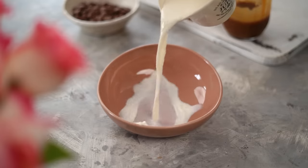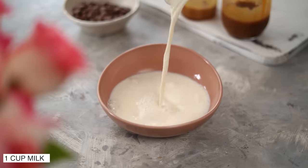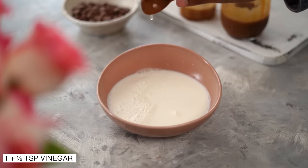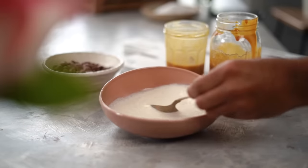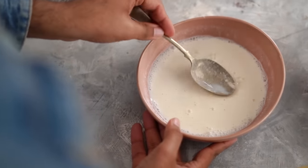Now for the chocolate sponge, we'll start by making a buttermilk — 1 cup of milk and 1½ tsp of white vinegar. Lemon juice does the job as well, so you can also use that. I can see my milk splitting a little and this is exactly what we're looking for.